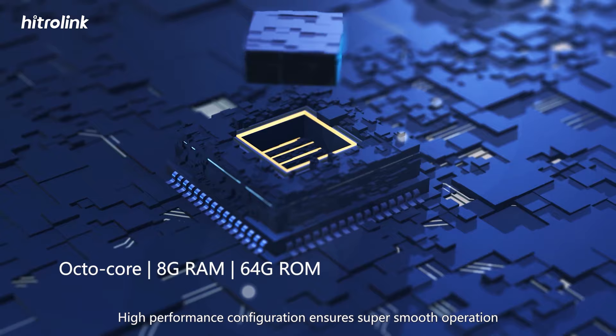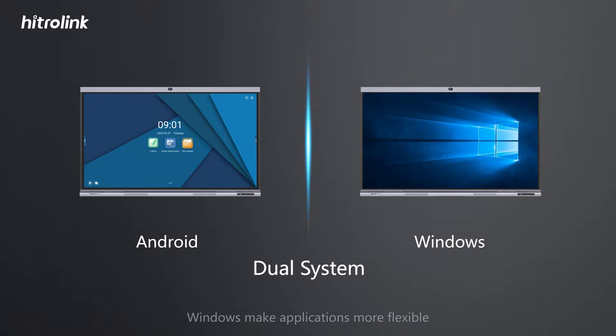High-performance configuration ensures super-smooth operation. A switchable dual system of Android and Windows makes applications more flexible.